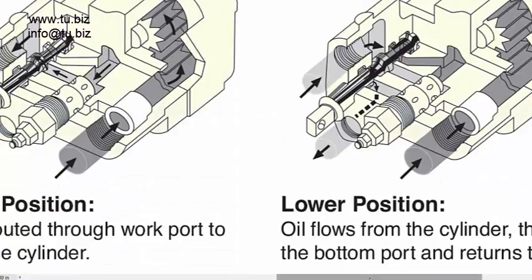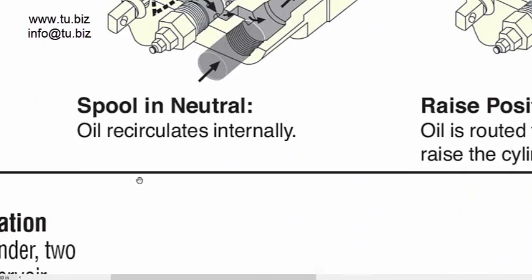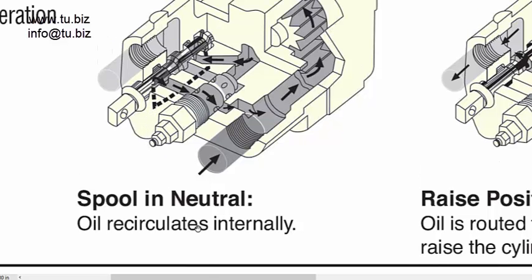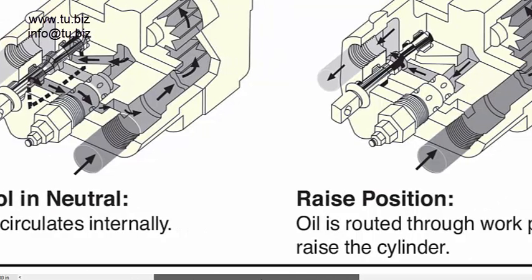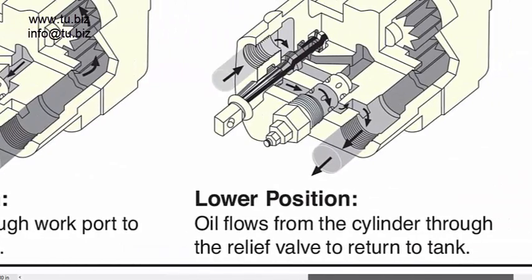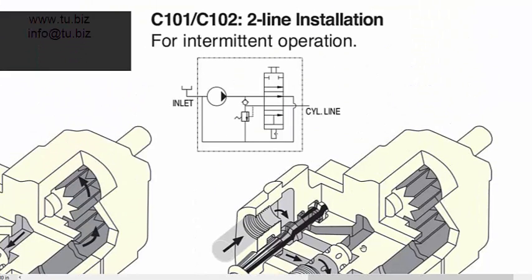You can see physically on the pump where the third port is — right here. The two-line unit only has two ports. Personally, I would rather have a three-port unit. Money-wise, it's the same — no difference in cost. It just gives you the option to run it continuously or as intermittent operation.